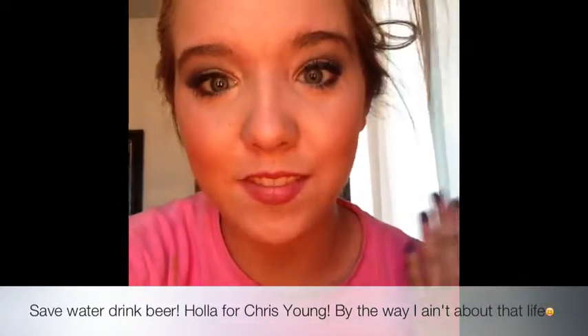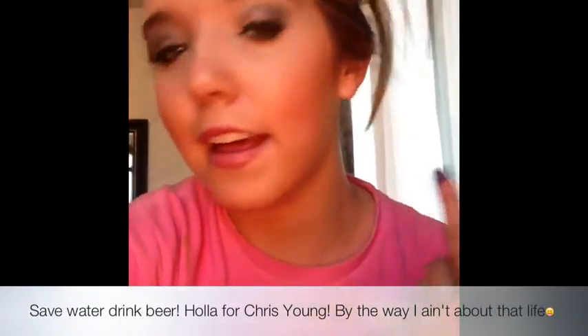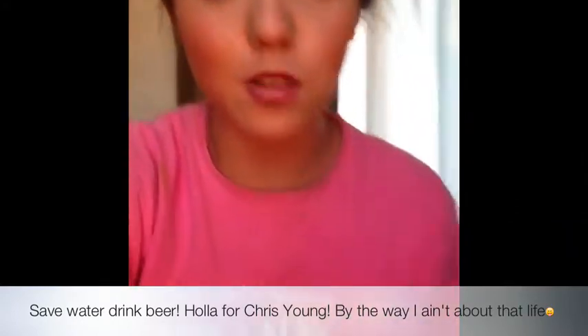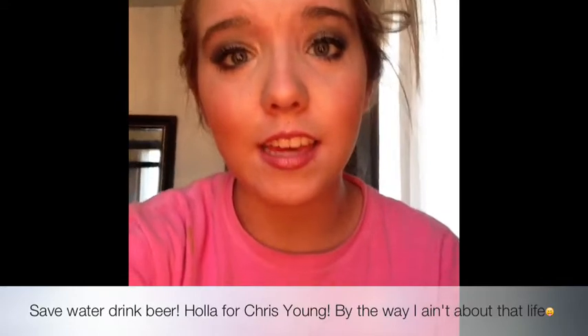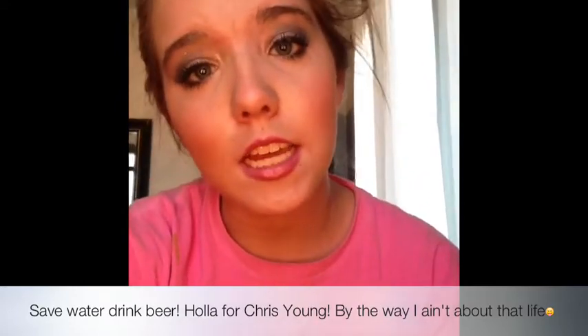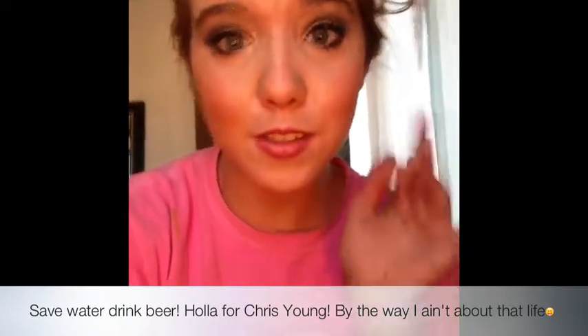I hope you guys enjoyed this. It's very natural, very glowy, but kind of more of a smoky look for summer. Please leave comments and video responses. Please subscribe, and I'll talk to you soon. Bye!